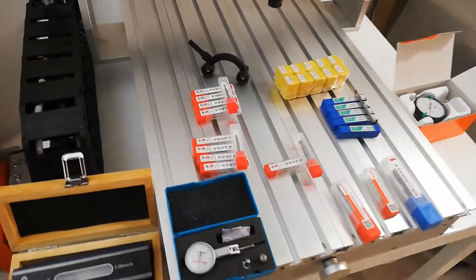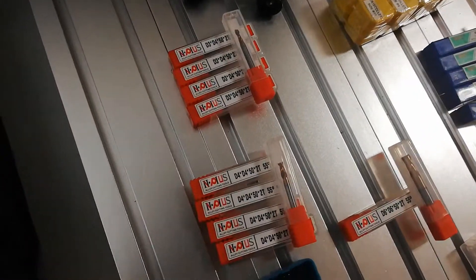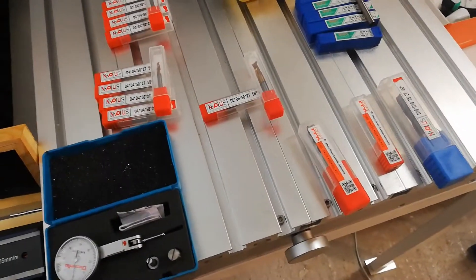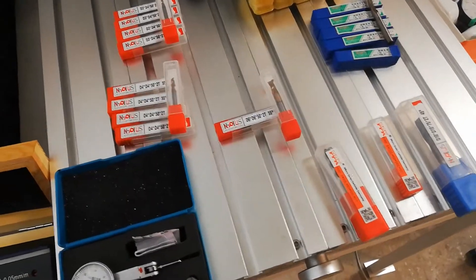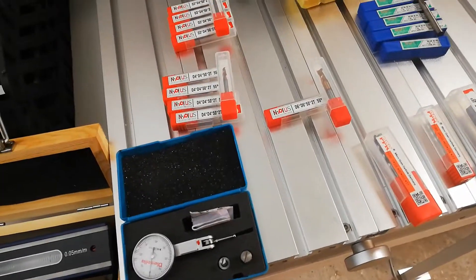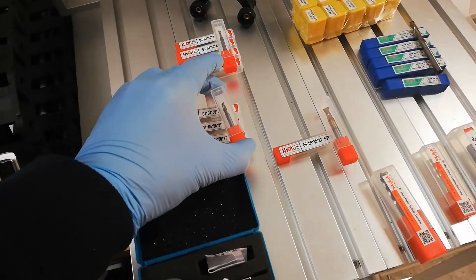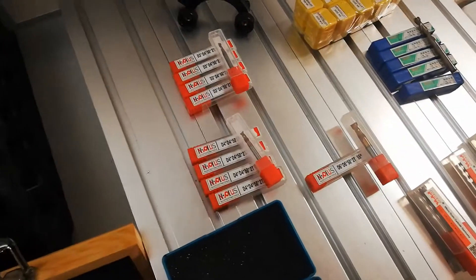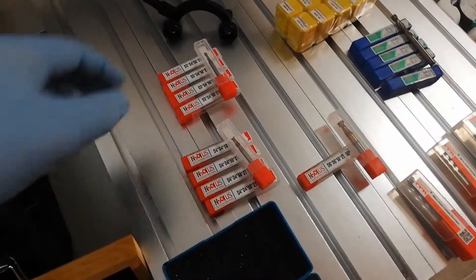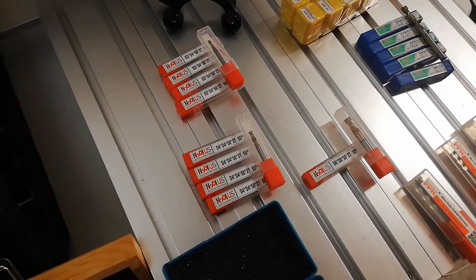I also received some new stuff for the garage, including some end mills that I ordered. These were crazy expensive in my home country — I can't believe they can be so expensive here when they are so cheap in China. I think I wouldn't get one for the price of five in China back home, so that's a bit sad. Anyways, now they are here. I went with two-flute on most of them.